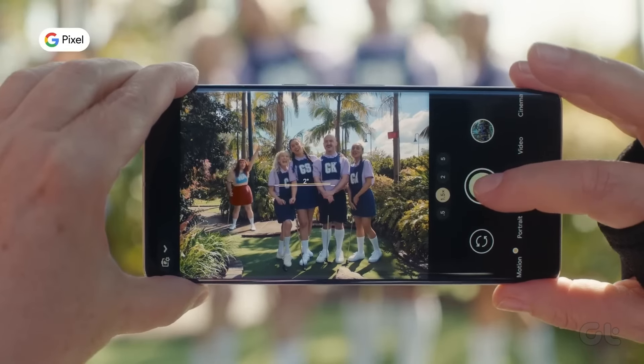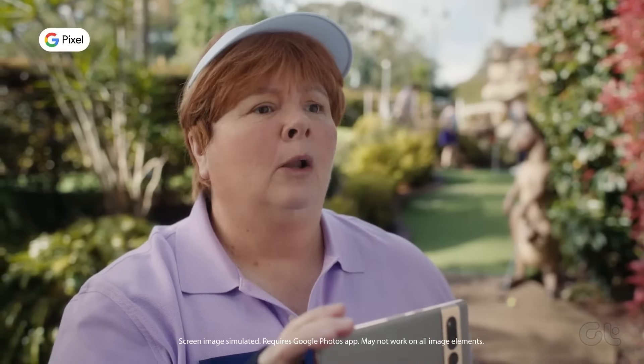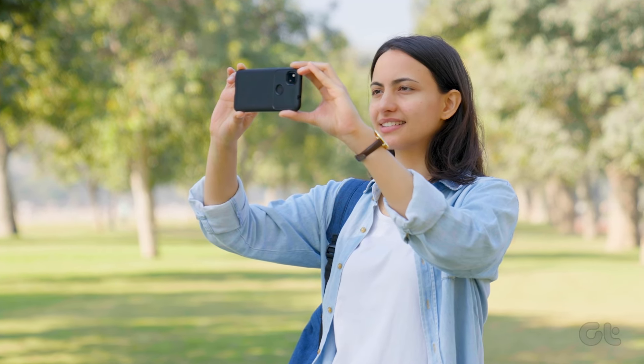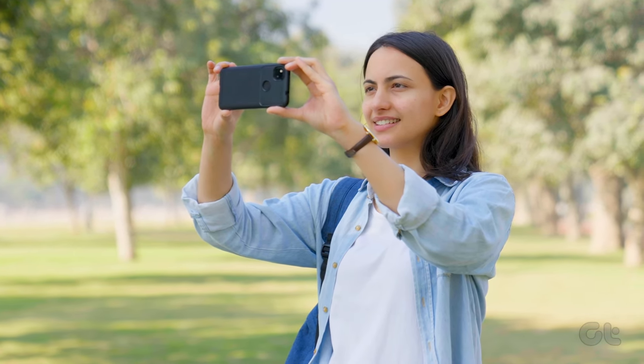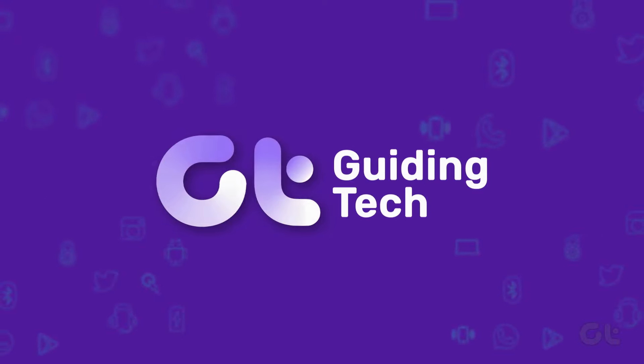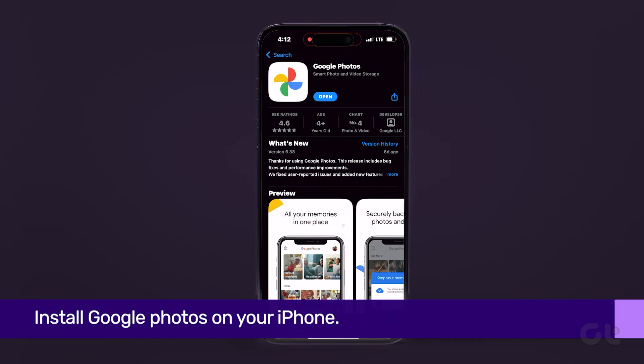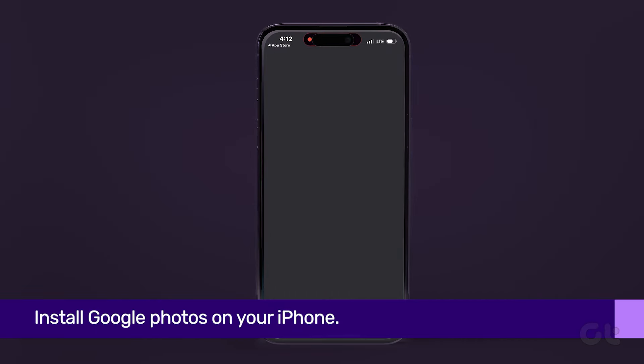You must have heard about a feature called Magic Eraser, a Google Pixel exclusive feature. In today's video, we will talk about how to use Magic Eraser on your iPhone. First of all, in case you haven't already done so, install Google Photos on your iPhone.